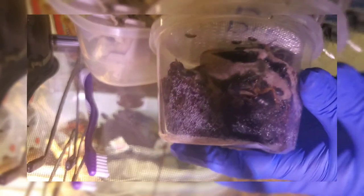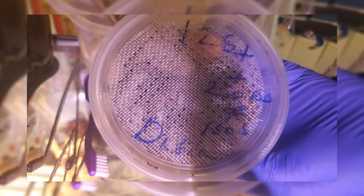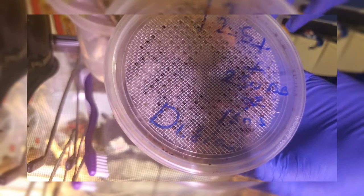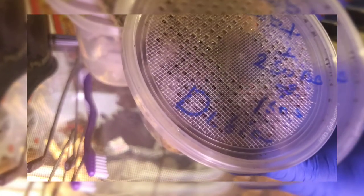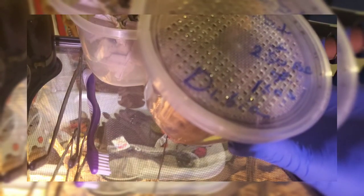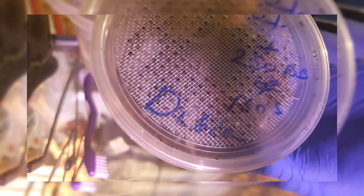This is obviously going to be part of the cleanup crew as well as part of my dubia roach colony. I just got that in — as you can read on the top, 125 plus nymphs and dubia roach adults in there, as well as 250 buffalo beetles to help with the cleanup for the dubia roaches, and 15 plus powder orange isopods.